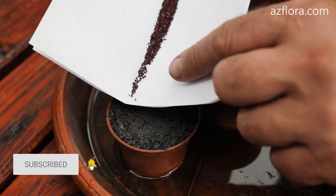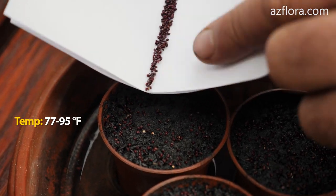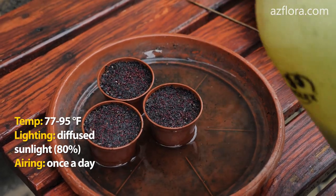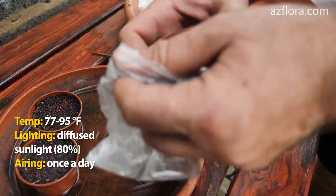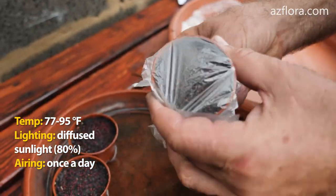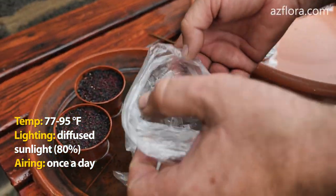In this form we provide the following care conditions for sowing. Temperature: 25-35 degrees Celsius. For each type of cacti the germination temperature range is individual. Lighting: diffused sunlight at 80% — direct sunlight is destructive. Lighting duration: not less than 12 hours.